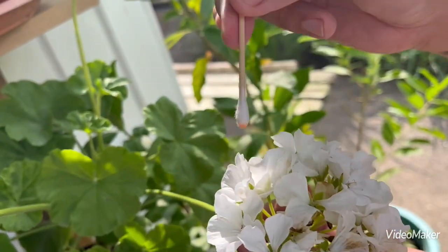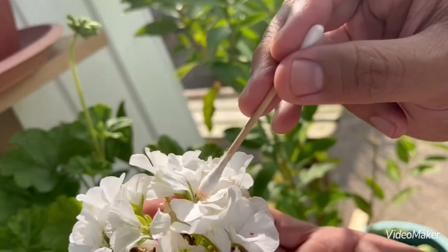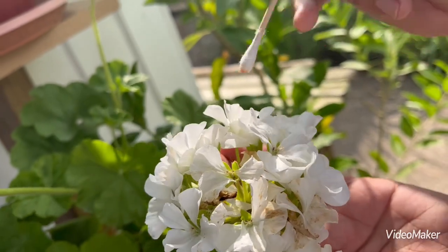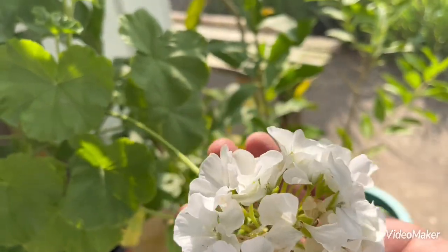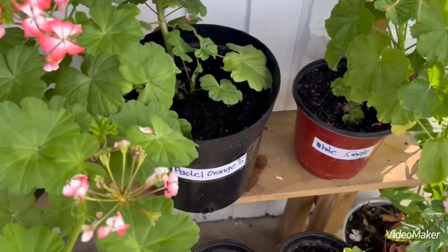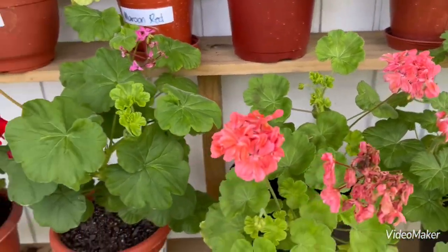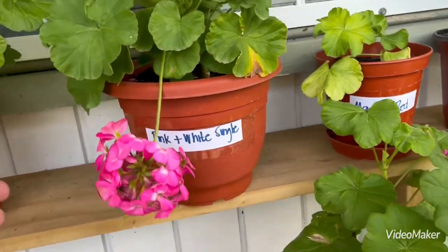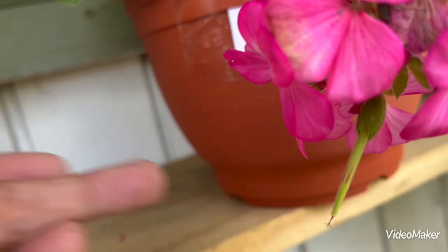That's it — just a very easy way of cross-pollination and pollinating the geraniums. Once it is successfully pollinated, a seed bud will form like this. This is a successful pollination.